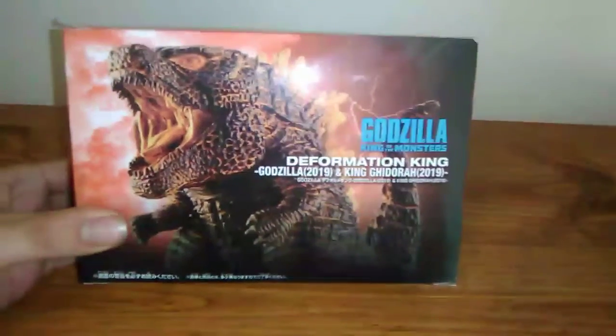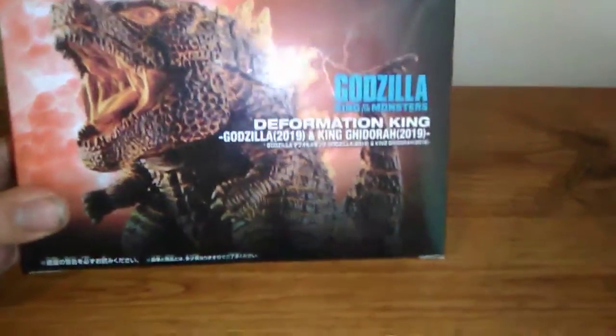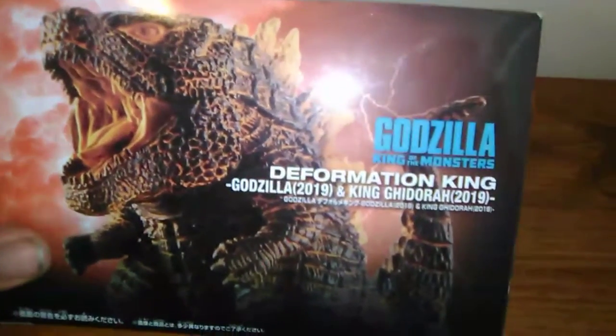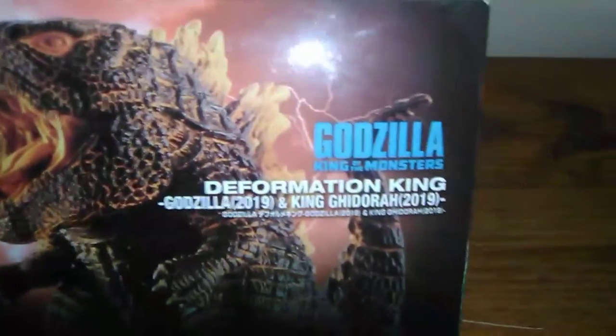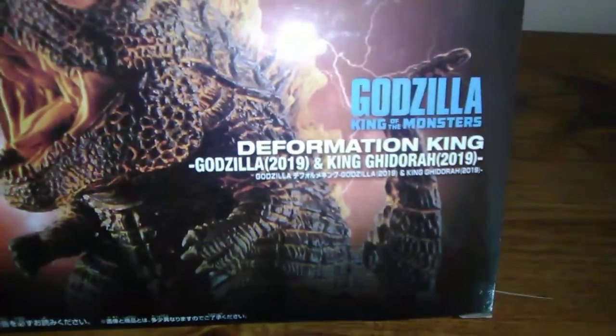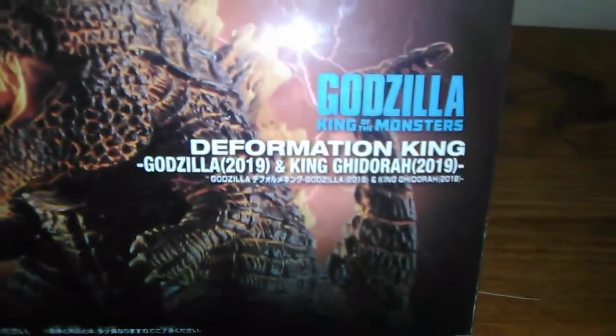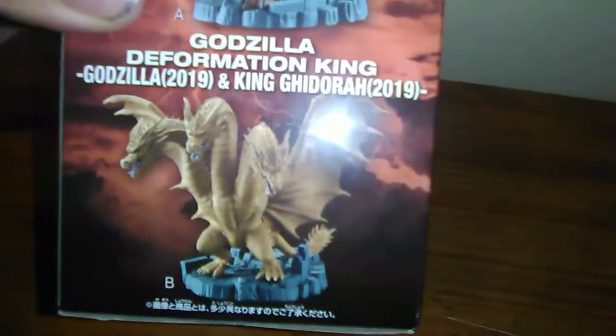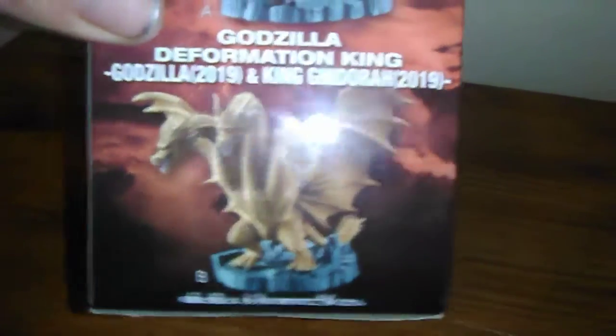First things first, having a look at the box — you can see Burning Godzilla right there looking pretty cool. This actually advertises two figures: Godzilla 2019 or Burning Godzilla as seen here, and King Ghidorah 2019. On the side you can see Burning Godzilla and King Ghidorah.